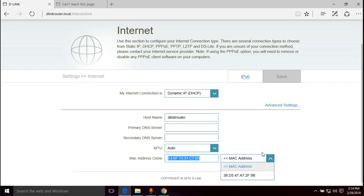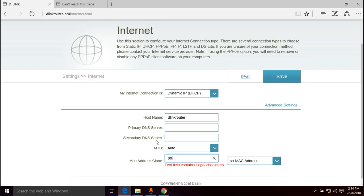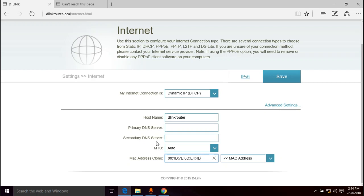There's already a MAC address in there — probably the MAC address of my computer — but I don't want to use that. I'm going to type in my old router's MAC address manually, separating each pair with colons: 00:1D:7E:0D:E4:4D. That's the MAC address from the bottom of your old router that was working. If you were previously plugged straight into the modem with no router, you can click the button to use your computer's MAC address instead.